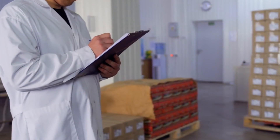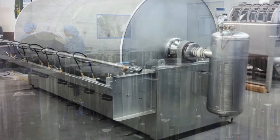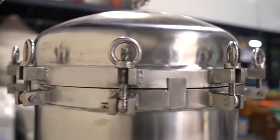Once the mother tincture passes these QC requirements, it is sent for ageing. After ageing, filtration is done using the decantation method and thereafter through a micron filter using vacuum pressure.